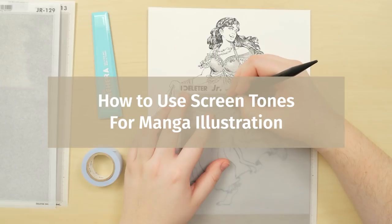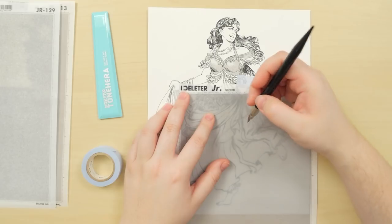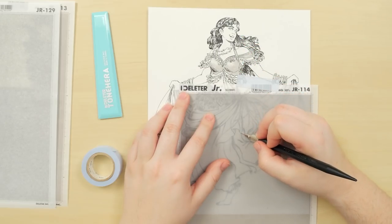How to Use Screen Tones for Manga Illustration. Comic and manga artists often use screen tones to apply texture and shading to drawings. Keep watching to see how to use screen tones and give your art an authentic manga look.